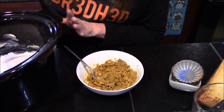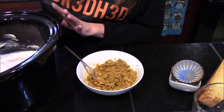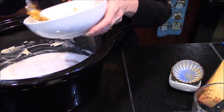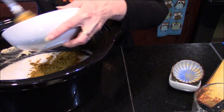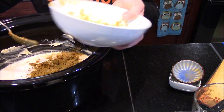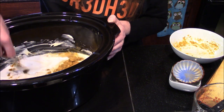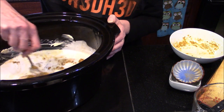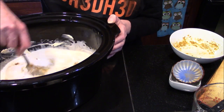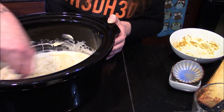One thing we want to make sure to do is lift our chicken breasts up to make sure the milk and water get up underneath them so they don't burn and stick to the bottom of our slow cooker base. Now we just need to start dumping in our spices, butter, and garlic, then stir that together. As this cooks, that butter is going to melt and those spices are going to mix in nicely with all the ingredients.